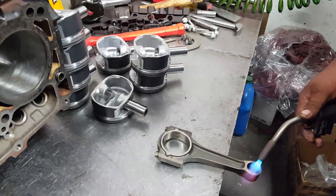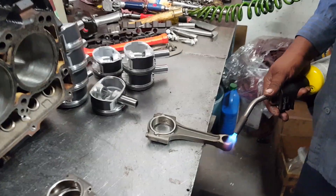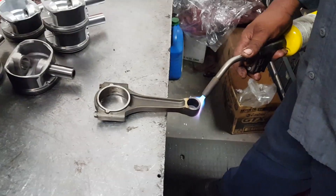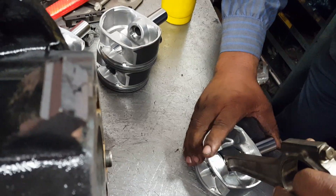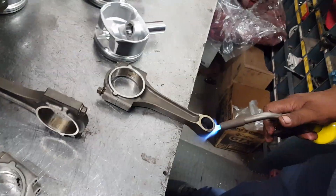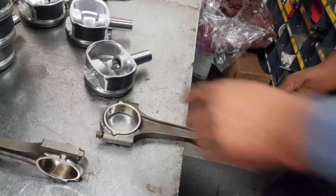You don't need Vaseline, saliva, or baby oil — just use your finger and preheat it. Put them in there and boom, that's all it took. Push it with your finger. If you try to put the pin in while it's cold, it won't go in. So we preheat it. The rod doesn't really expand since it's so thick, but the heat makes the difference. Let's get a little heat on it.